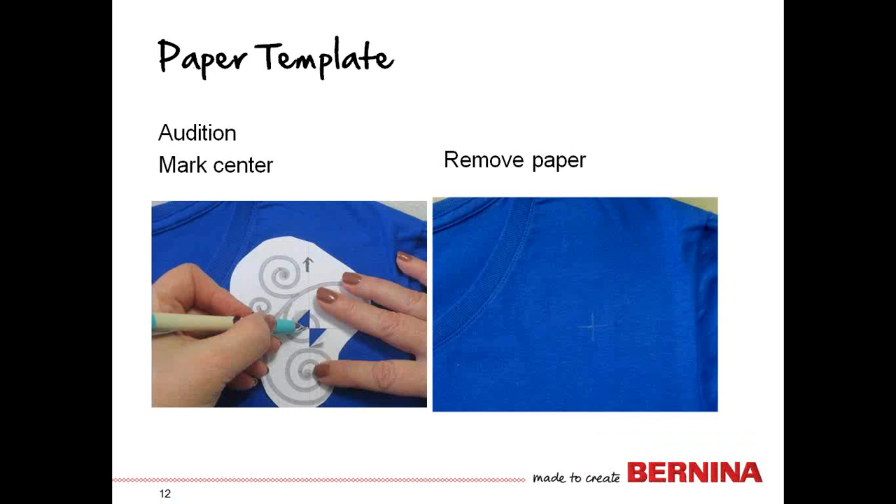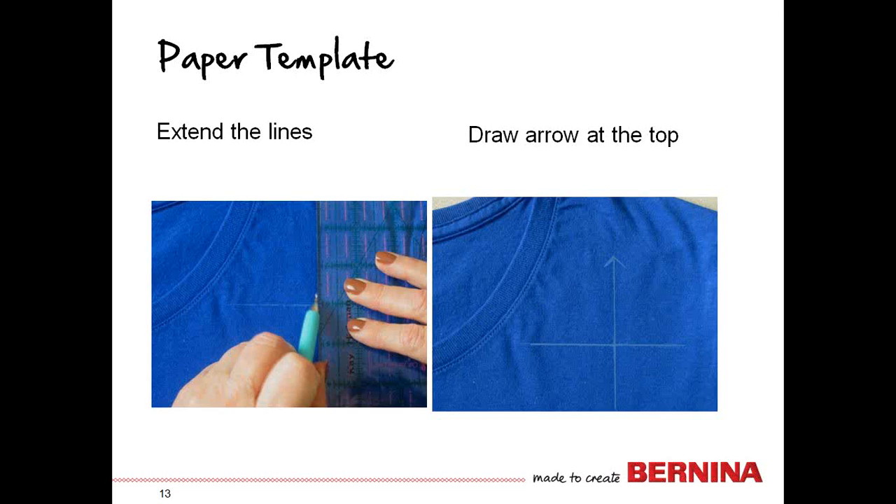Now you can move it around and audition it — put it where you want. Even better, if you can put the t-shirt on, you'll know where it's going to fall on your body. You're going to mark the horizontal and vertical centers through that opening, remove the paper, and extend the lines using a straight edge to make them a little bit longer and easier to hoop. Be sure to draw the arrow on the top of the fabric too, so that when you get this hooped and on the machine, you ensure the design is at the top of the hoop pointing straight up on the screen.